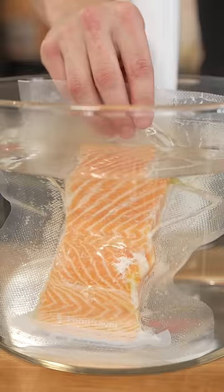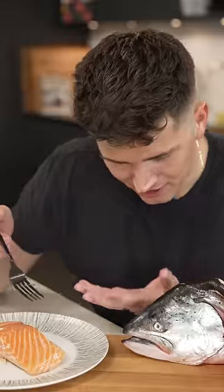Now into the water bath it goes, and once cooked, I'll give it a nice seal. How good does that look? Perfection.